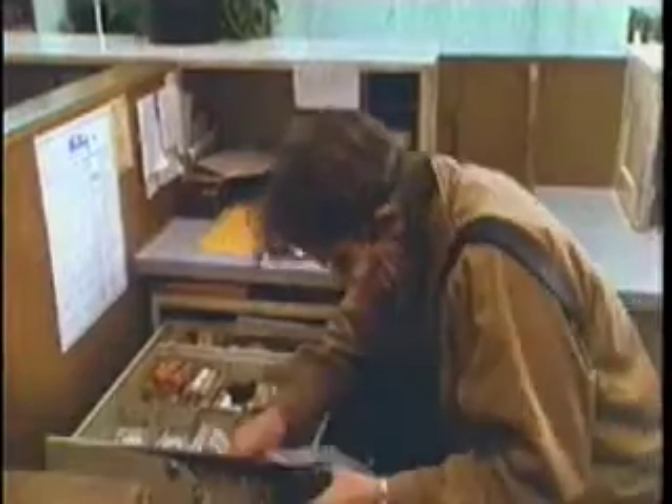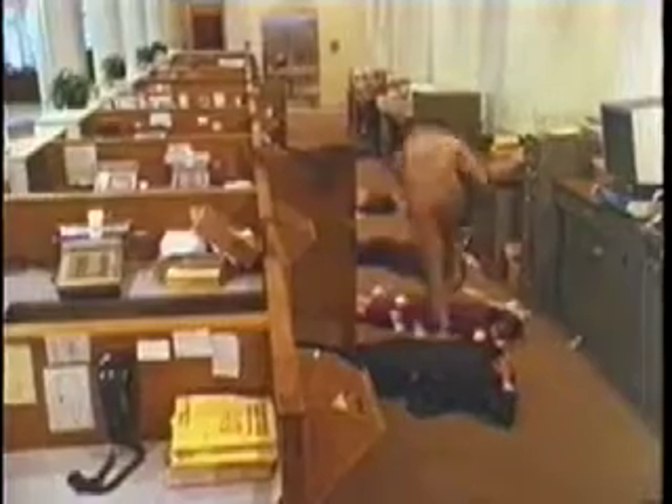Come on, let's go, hurry up! Stay here! We got a game, let's go! Come on! Come on!